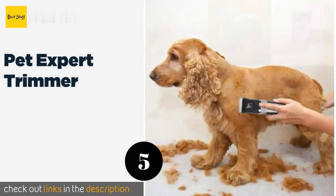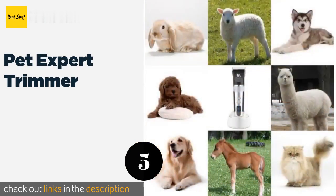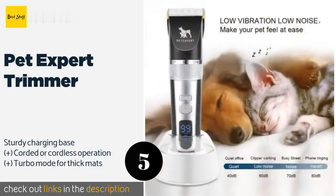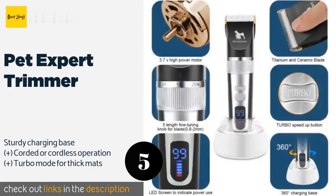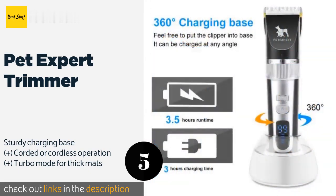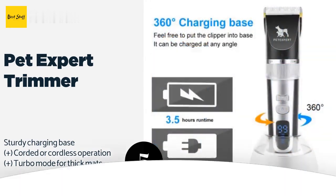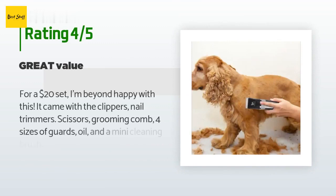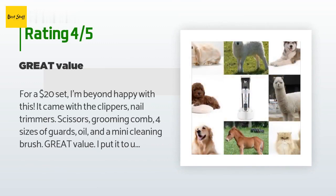The next one is the Pet Expert Trimmer. The Pet Expert Trimmer combines a smooth, quiet clipper with nail tools, scissors, and multiple comb attachments for use on anything from long bristly fur to a short coat. It's simple to detach the titanium blade for cleaning. The price is approximately $19, with an average of 4.3 stars from more than 773 customer reviews.